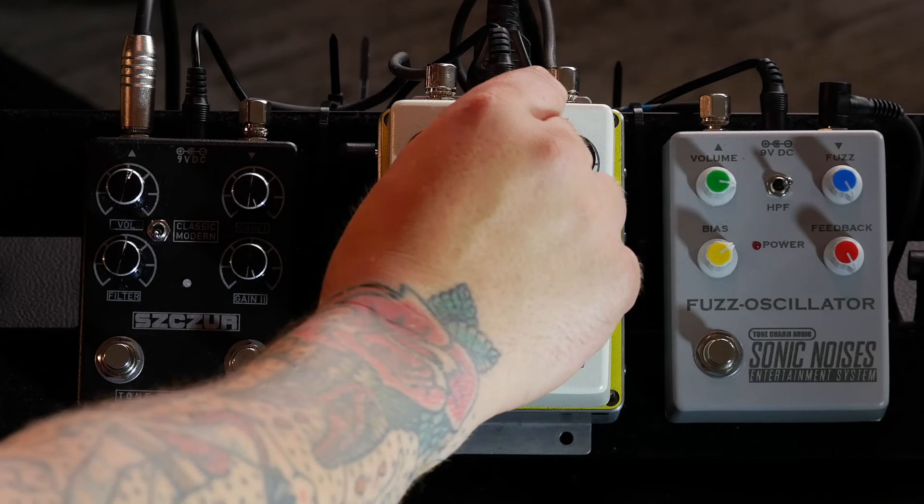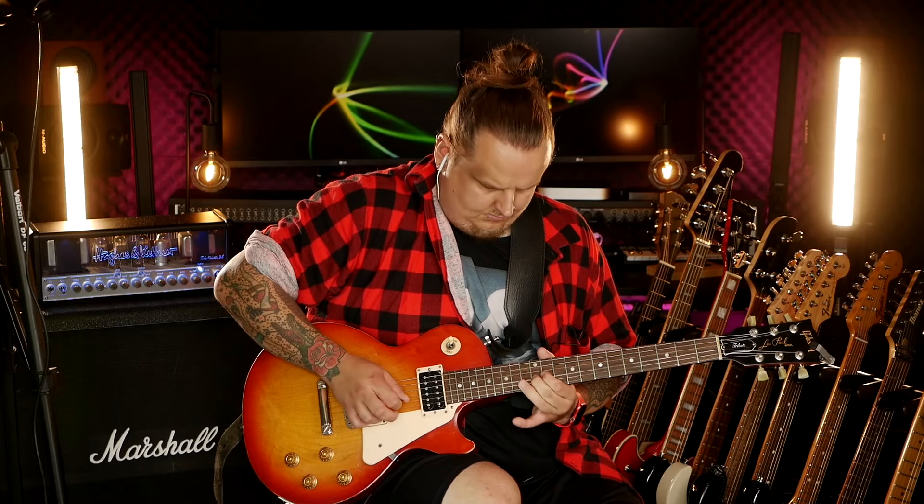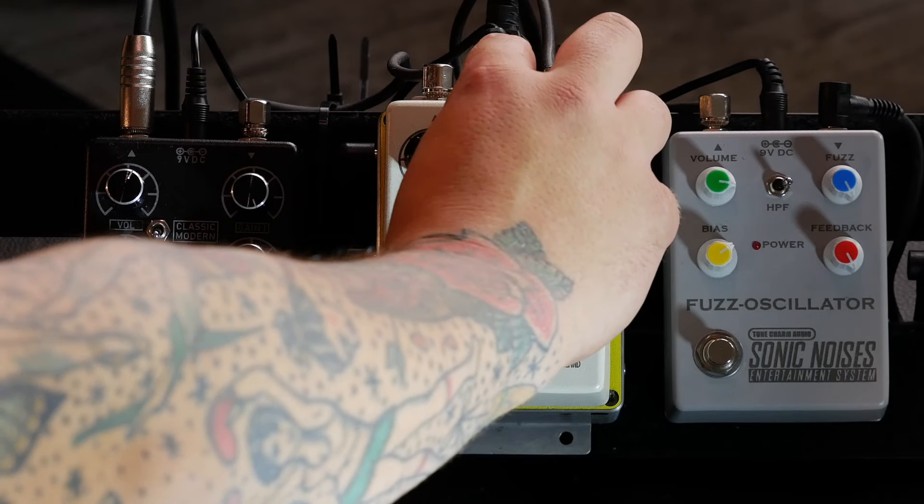A bit of gain, a bit of boost. Top. Darker.